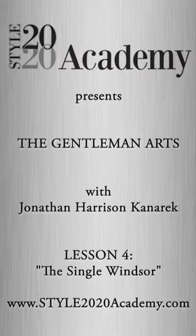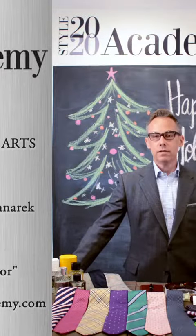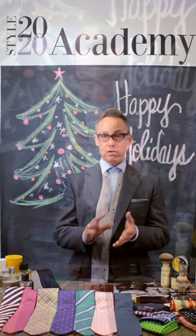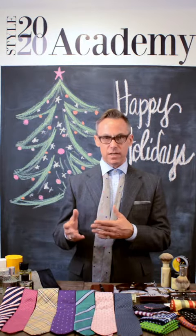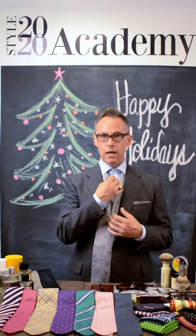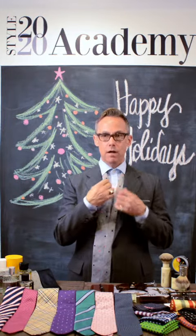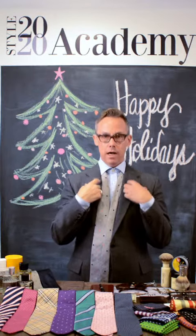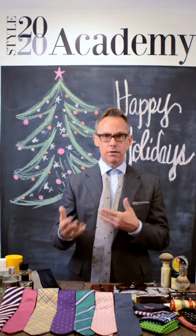Jonathan Harrison Kanarek here of Style 2020 Academy, and we're here today to talk about the Gentleman Arts. We've done the four-in-hand — super easy — and the reason why I use it a lot is because I kind of wear a lot of 60s-centric stuff. It can be done real tight and produces a small knot, which will give you a smaller profile collar and thinner lapels. Think Mad Men or something like that.